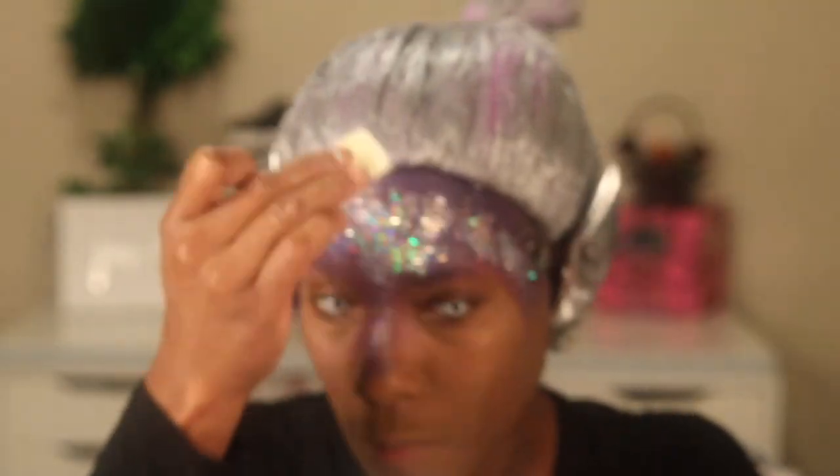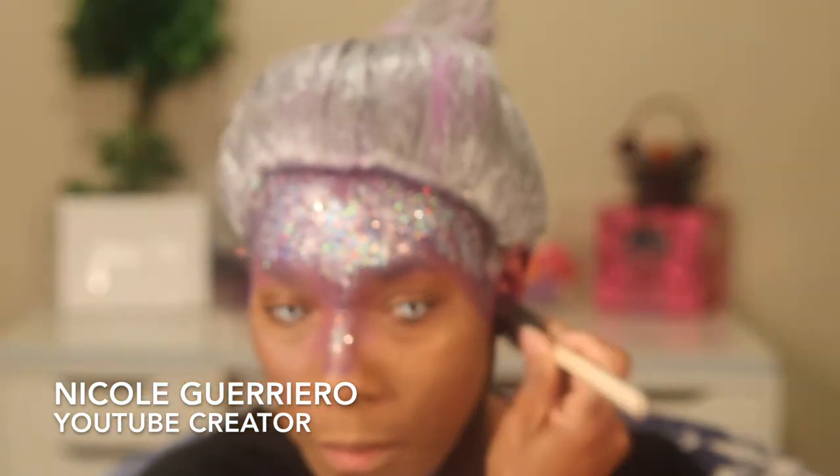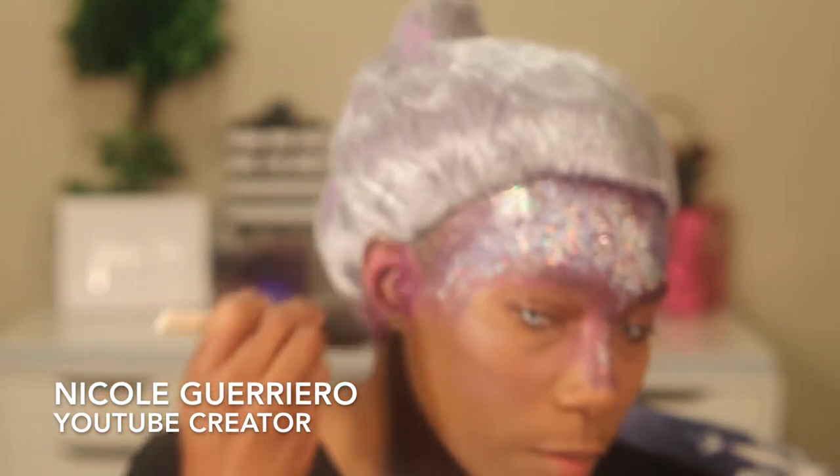Now I'm just going to go ahead and apply my glitter, and this glitter is so pretty. Just in case you're wondering where I got some of my inspiration — part of it came from my own imagination, and then I did some searching on YouTube and found a wonderful makeup artist who does wonderful Halloween costumes. I'll link her information on screen as well as in the description bar so you guys can check her out. She's a funny and very talented young lady.